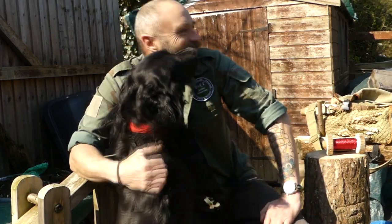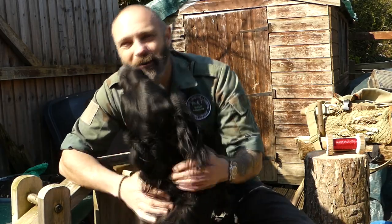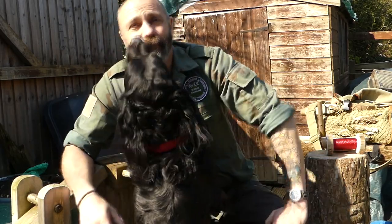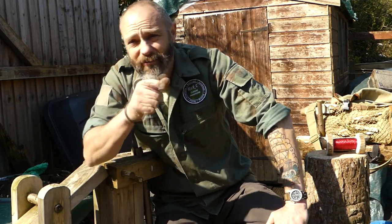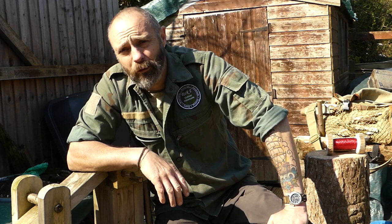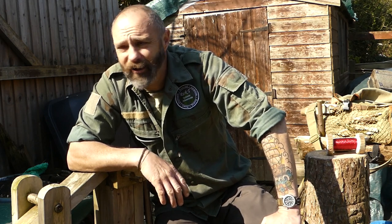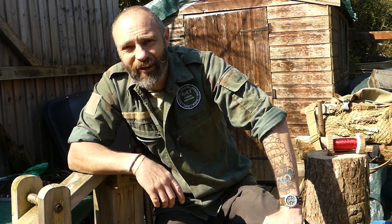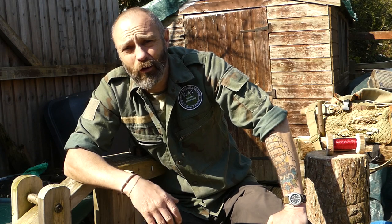Morning, welcome back to — hello Billy — this week's 10 minutes to better bushcraft. Now I've just been out with Billy for his other exercise for this morning. I could have easily filmed this outdoors on the dog walk, but I didn't want to come across as taking the piss really. So we're back in the back garden, so we'll do it here. 10 minutes to better bushcraft.